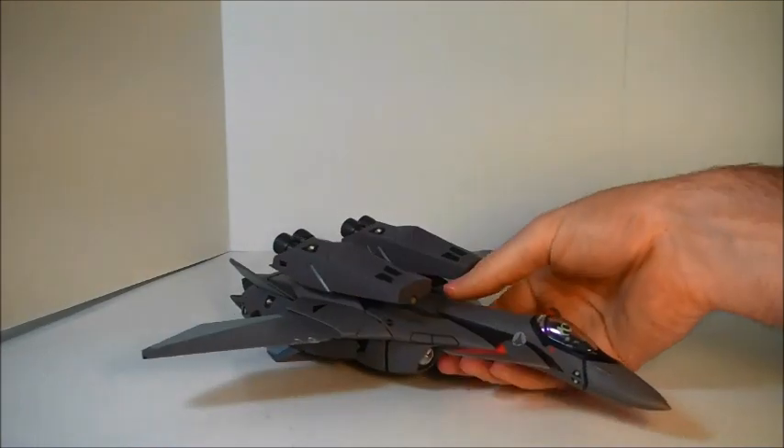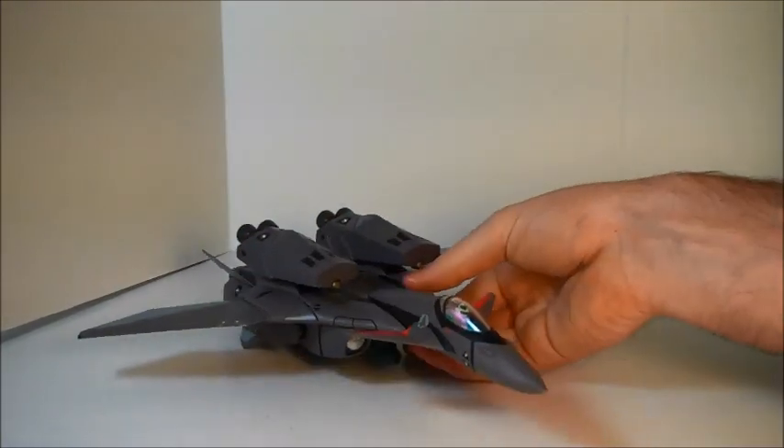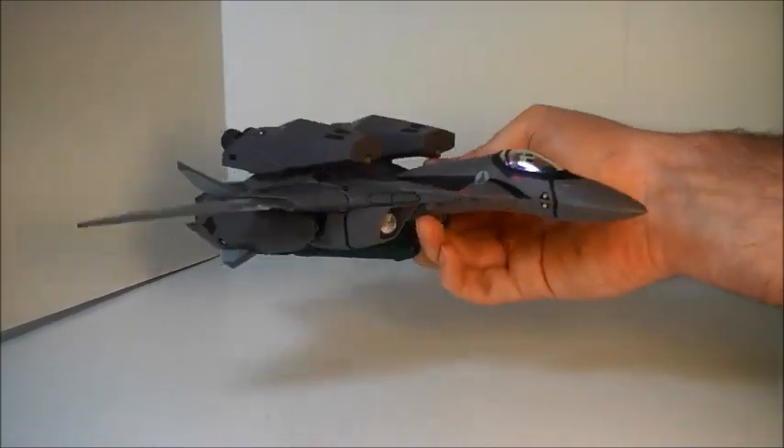Fighter mode is very clean and very sharp. It has intake covers that are integrated or removable. Very nice overall.